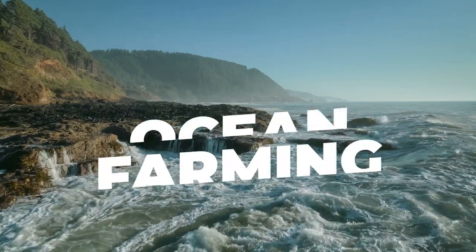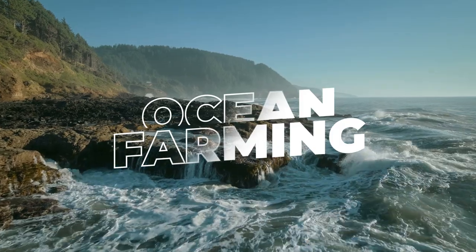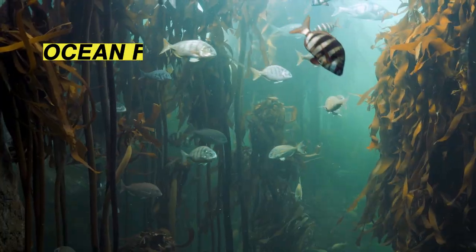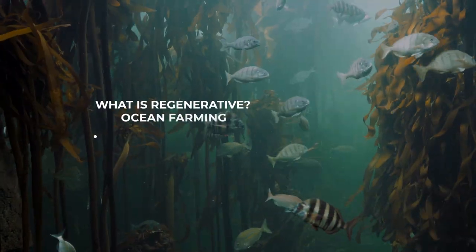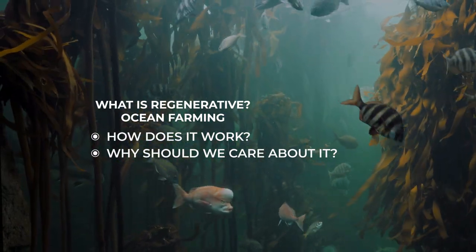In recent years, the term ocean farming has become a buzzword among scientists, environmentalists, and foodies alike. As its name suggests, ocean farming involves growing plants in the ocean. But what is regenerative ocean farming? How does it work? And why should we care about this emerging practice?